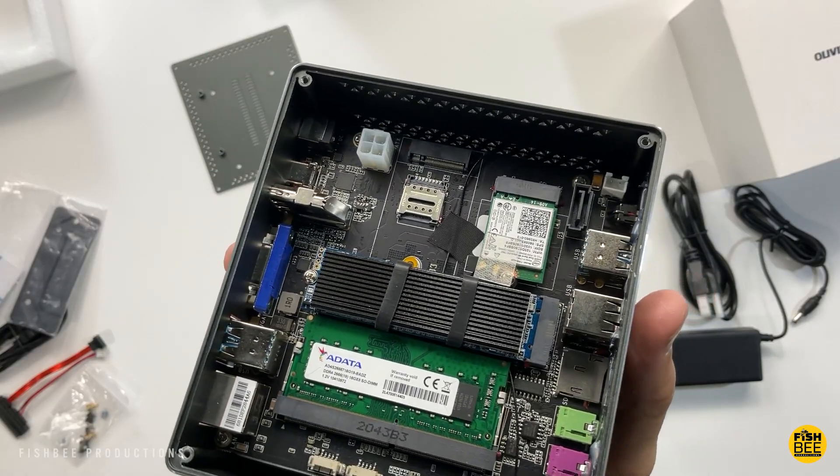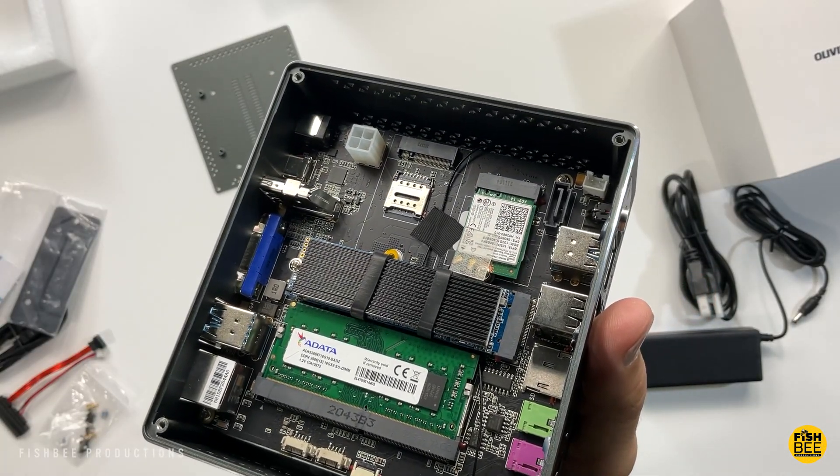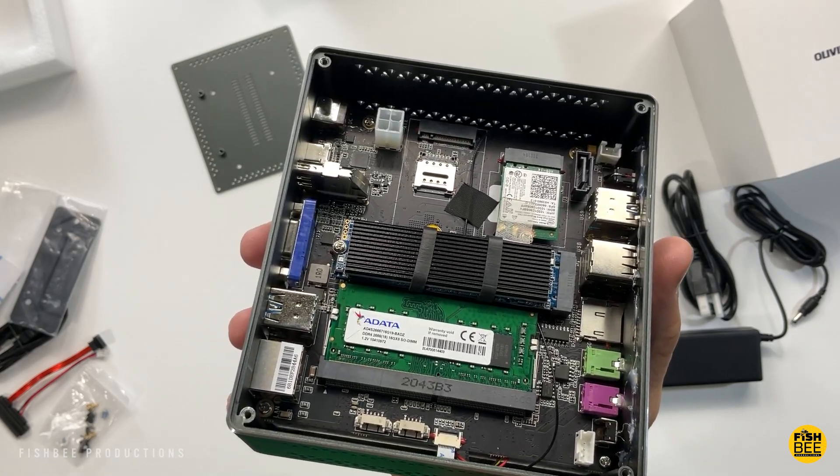As you can see, it's pretty simple to upgrade this if you want to go to 32 gigabytes of RAM and up to one terabyte SSD.